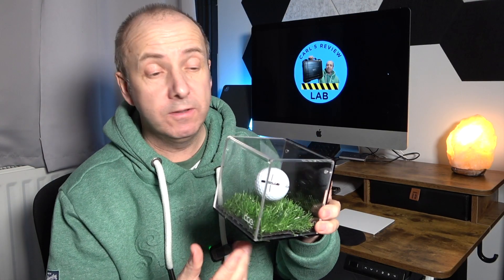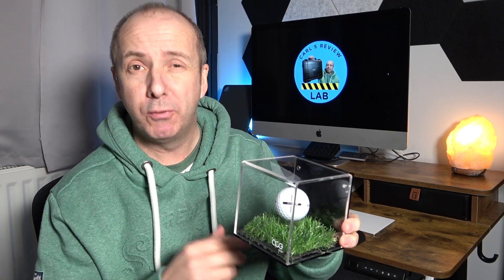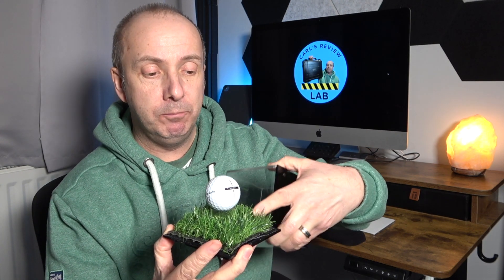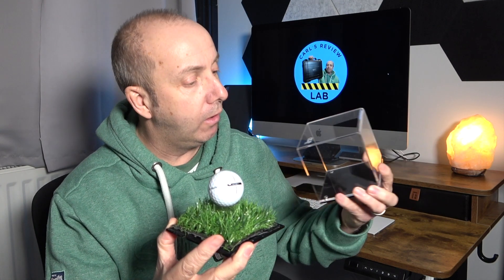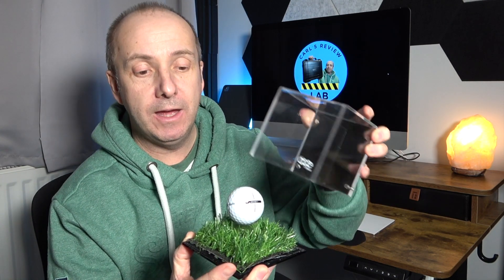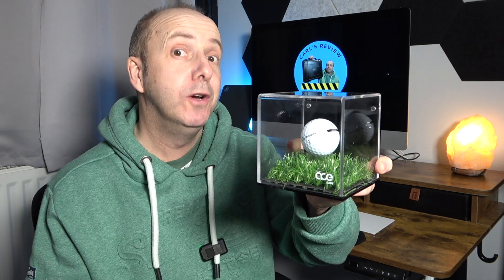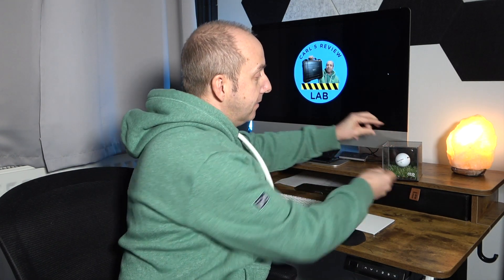I can't really fault it for anything, if I'm being honest — probably just the fake grass. If you're going in and out of it all the time, bits of grass sometimes fall off, as you can see there are a couple in there. But once that ball's in there and you seal it up, you're probably not going to go in and out of the box; you'll just put it somewhere on your desk or on a shelf and have that really nice reminder of that special shot. So if you're looking to display your hole in one ball, your eagle, or your albatross ball, that might be the one for you.